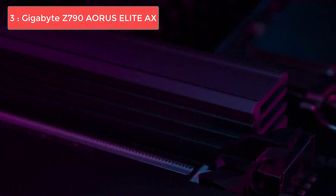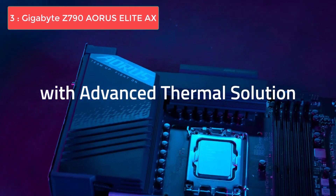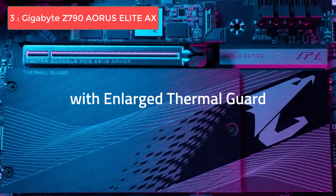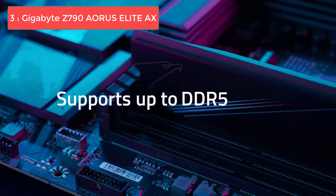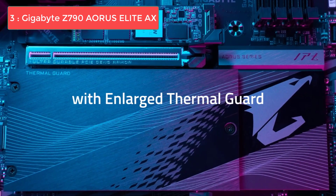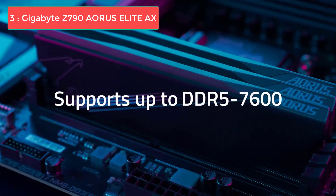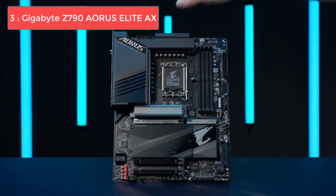On the memory front, it supports up to DDR5-7600+, and can accommodate up to 192GB across 4 DIMMs, which is ample for even the most memory-hungry tasks. When it comes to connectivity, you get a wide range of USB options both at the rear and internally, as well as diverse display outputs like HDMI and DisplayPort. This motherboard is tailor-made for users who need top-tier performance on a budget, with excellent connectivity options and notable power delivery, making it suitable for gamers, content creators, and multitaskers alike.